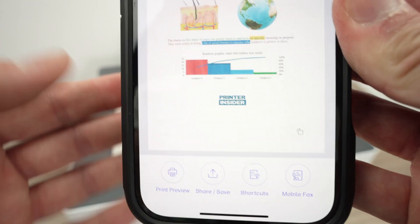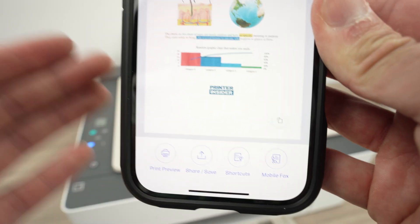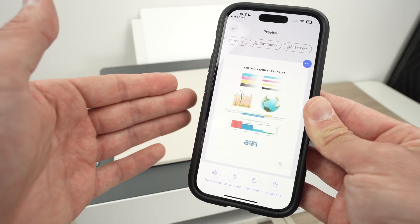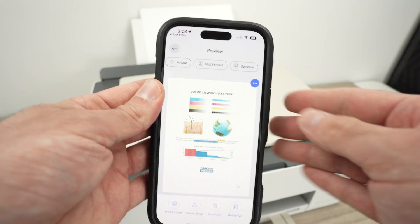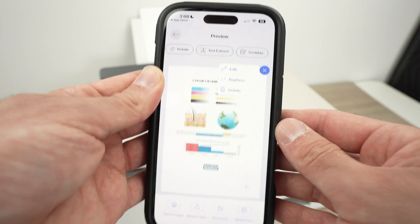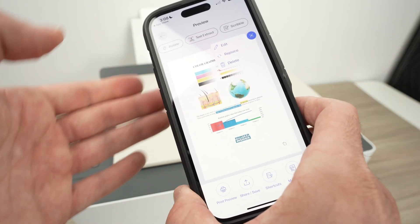At the bottom you have several options: the first is to print whatever you just scanned, then share and save. By clicking share and save you can share it on your favorite social media apps or save it to the internal memory of your device. If you're not happy with the scan, click the three dots and select delete. It's very important to click the share and save button if you intend to keep what's on the screen.